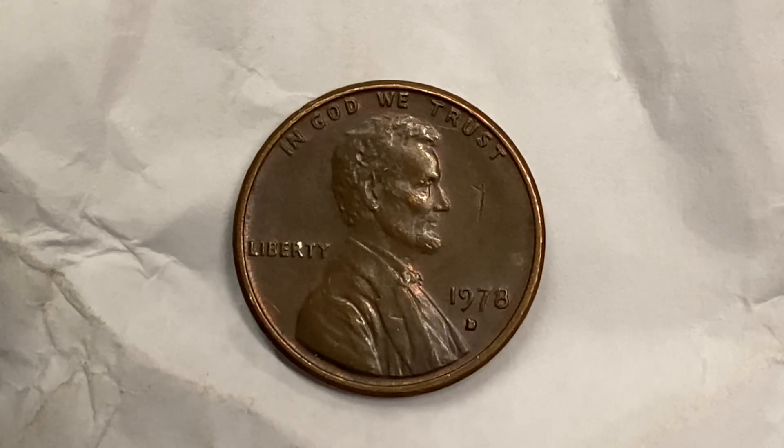We are currently enjoying a look at the front of the coin, or you may call this the obverse, or simply heads, where we see "In God We Trust" at top, Abraham Lincoln in the center facing right, Liberty at left. On the right side of the coin, 1978, and just below that the mint mark D representing the Denver Mint — that is where this coin was produced.